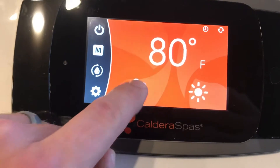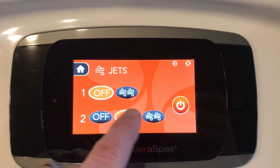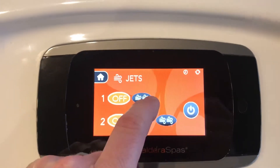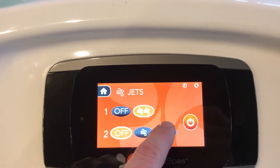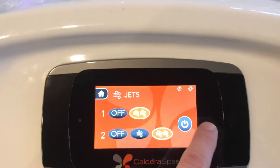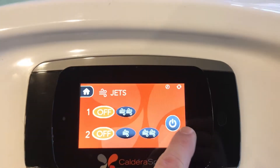The jets can be opened up here. The first time you hit a jet button, jet pump two is going to come on at low speed. Jet pump two is a dual speed pump and jet pump one is a single speed pump. You can hit jet pump two to cut it on high speed, or you can have jet pump one on by itself, or you can have both of them on. Hitting the power button will cut off the jets with one button, or cut them on with one button.